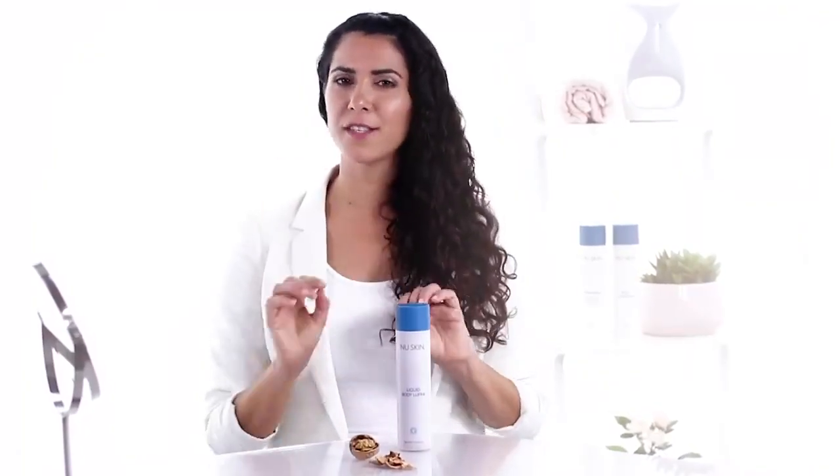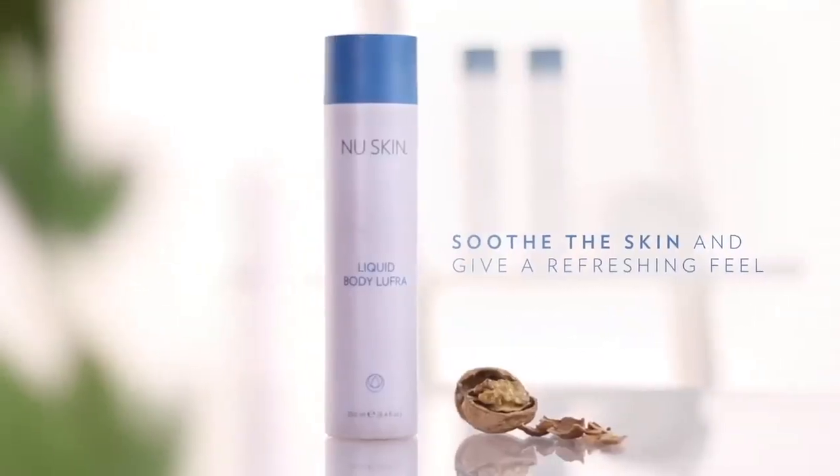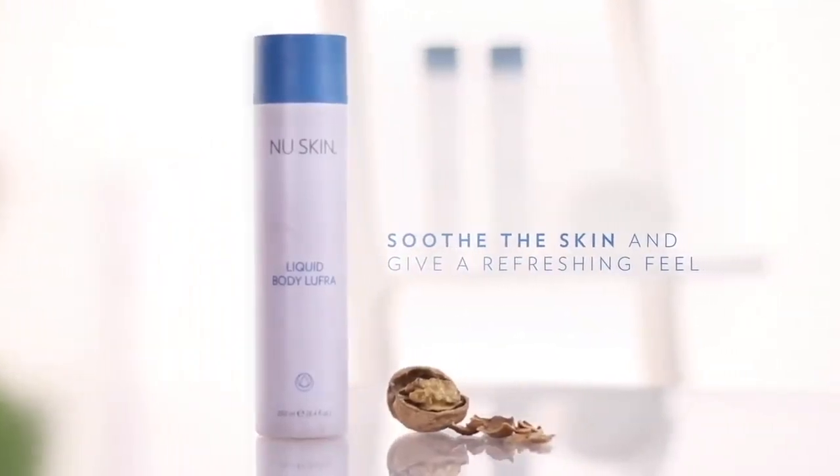It's soap free and the mint scent together with aloe vera will improve the moisture level, soothe the skin and give it a refreshing feel.